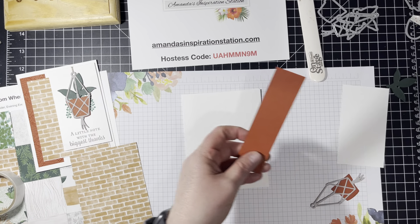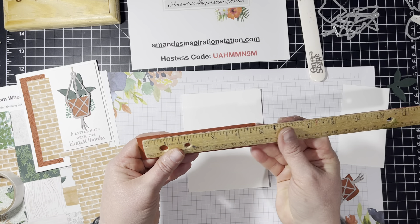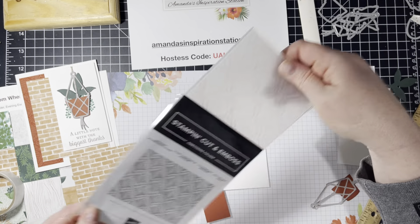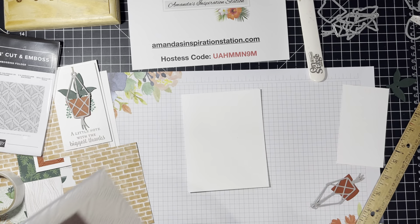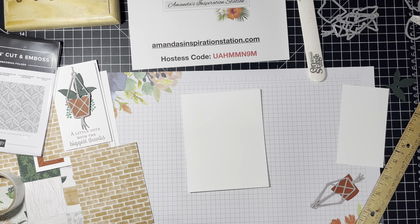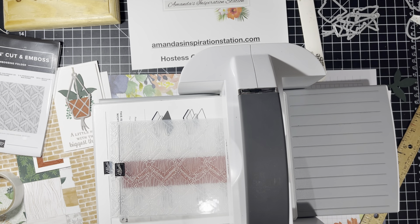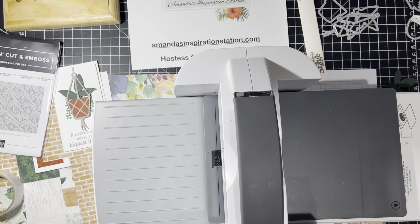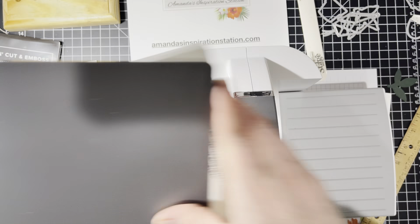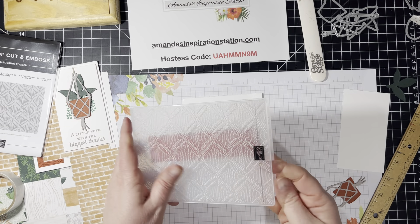And then we have a piece of our Cajun Craze. This piece measures at 1.25 by 5. We are going to run it through our cut and emboss machine using this new folder, which I love. We're going to need plates 1 and 4 because this is a 3D embossing folder. So I'm going to go ahead and run that through — just like that. Put that machine over there and voila.